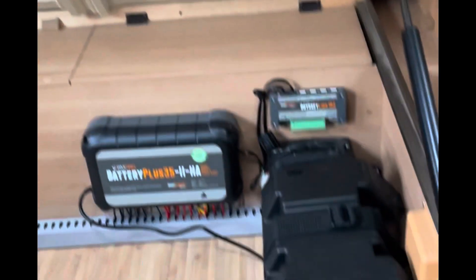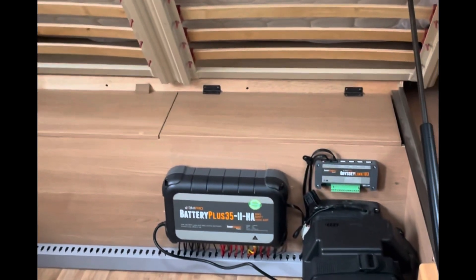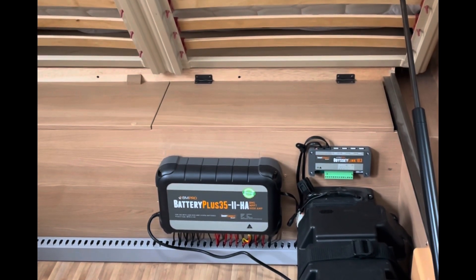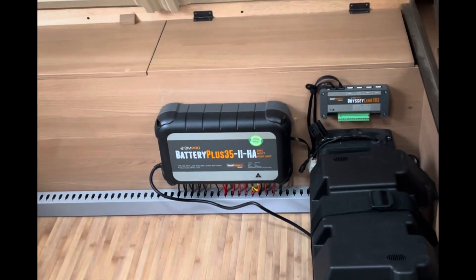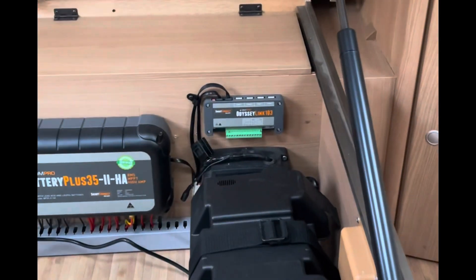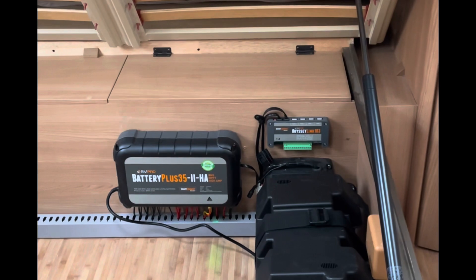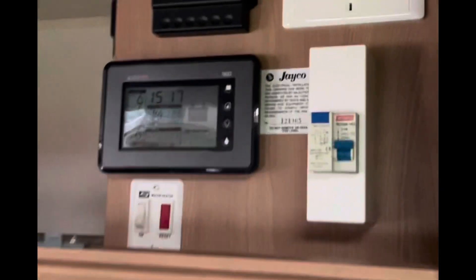We've just got the finished product here. Ash has been at it all day and done a fantastic job. What we have in here is the Battery Plus 35 high output - that's a battery management system, so it's the battery charger, fuse panel, and MPPT solar regulator all built into one. Power comes in via the battery, solar comes in as well, and all your outputs go out to your loads throughout the van. We also have the Link 103, which joins the smart monitor to the battery plus system, and all the tank monitors come into that.